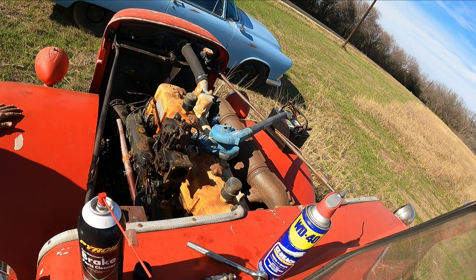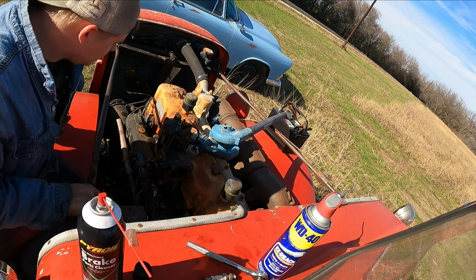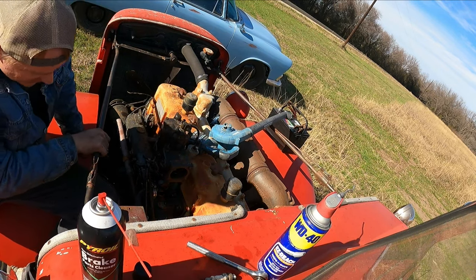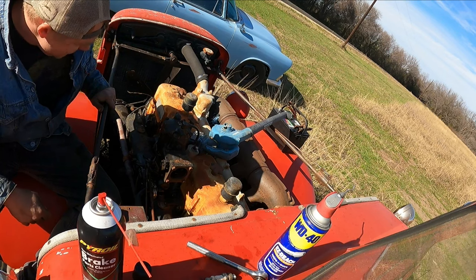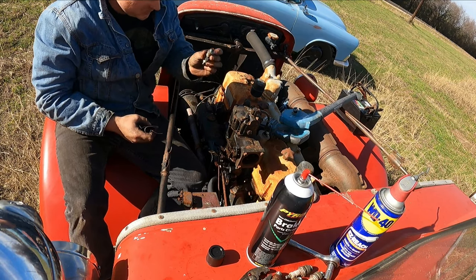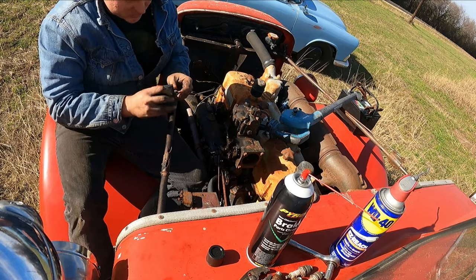It's not spinning over very fast, but it is spinning over. So I think I'm going to go ahead and just put the spark plugs back in there, hook up the spark plug wires, and then I'll run the power to the coil. We'll see if we can get it to pop off. Of course you want to make sure that they're gapped right. Looks gapped to me. I'm going to hit them with some sandpaper too.